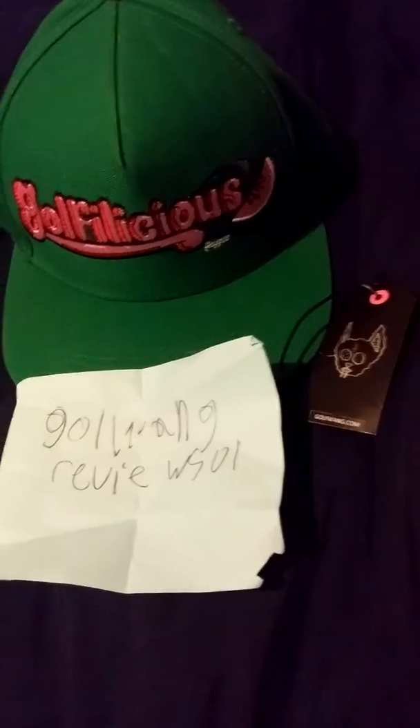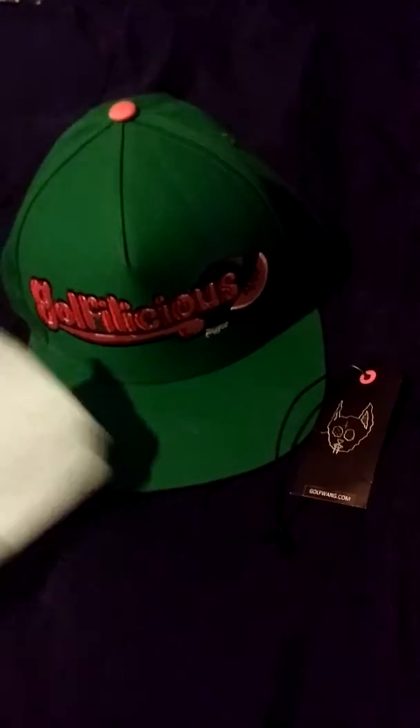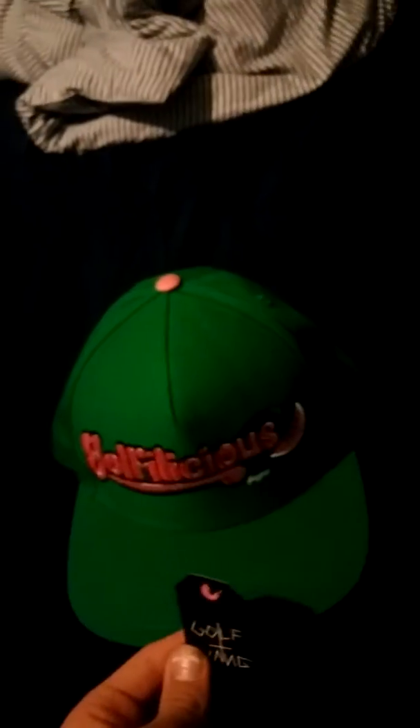Hey guys, it's me Golfing Reviews, oh one or zero one. This is gonna be my review on the Golfalicious snapback. I got this hat a while ago. It's a little dirty. I've worn it — well, actually not that much, but I really like it. Let's get right into it. It came in a box that was covered in plastic, came just like this.